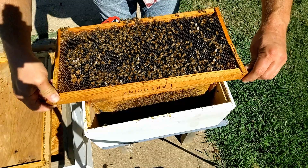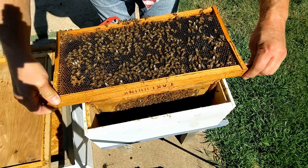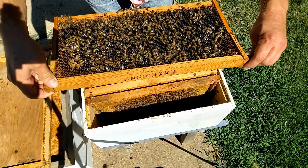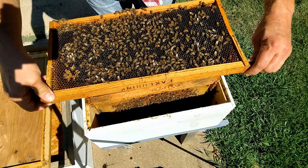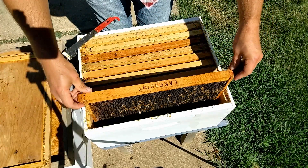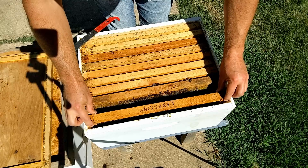Now I do see more bee bread on this frame — there's the bee bread they're going to need. Got a little capped honey on this frame as well. So this is mainly food stores and bee bread for feeding the young brood, which is good.